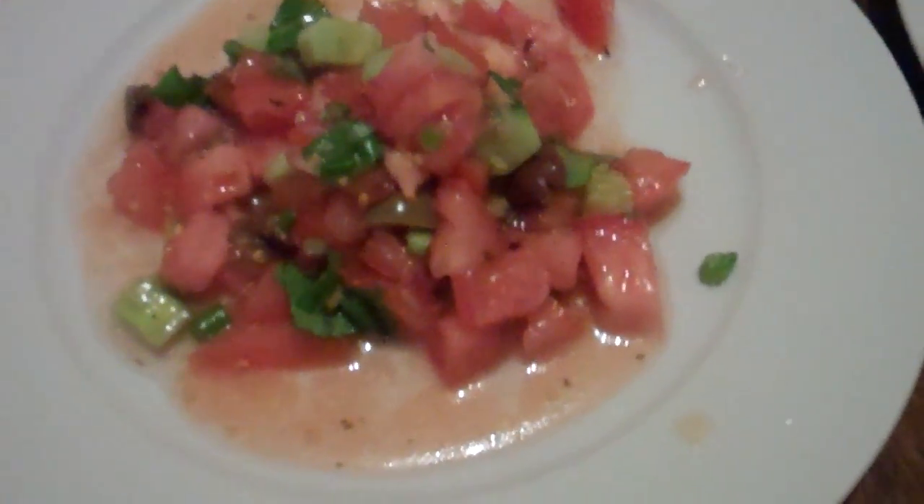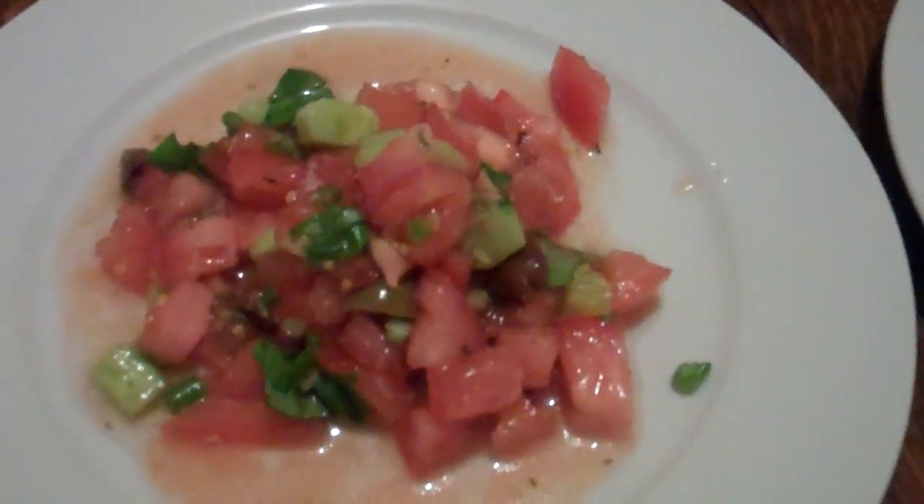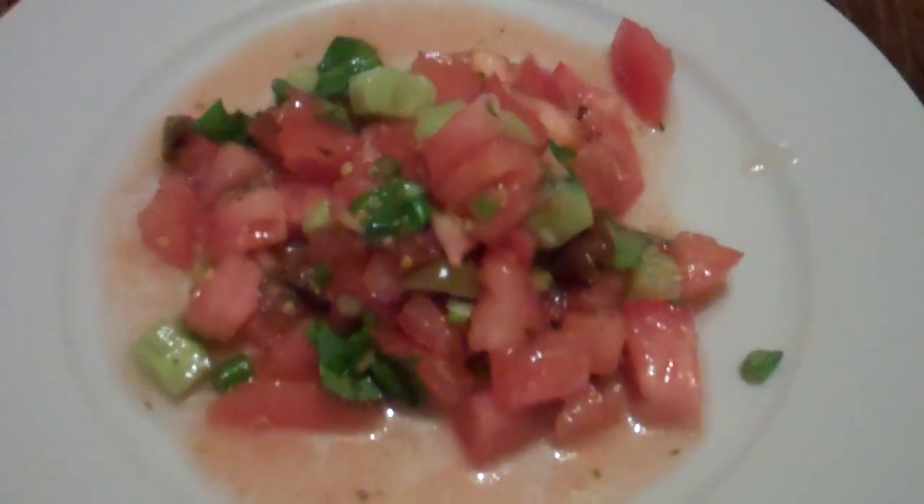Hey guys, this is the Mime Chef. This is tonight's tea. It's my wife's favourite, something we like to cook in the summer because it's nice and cool.